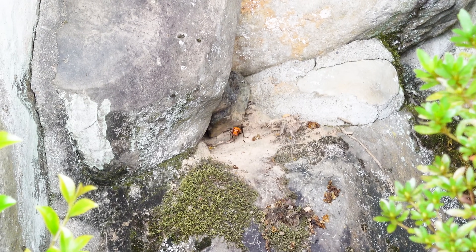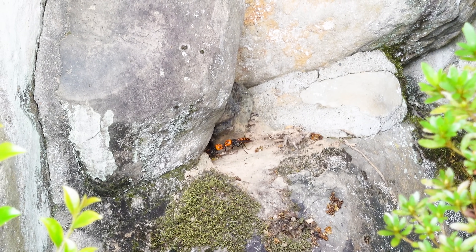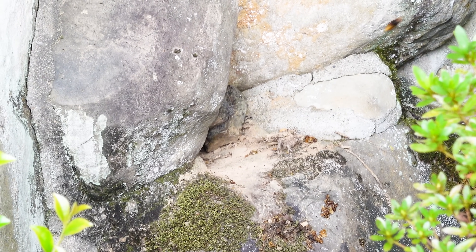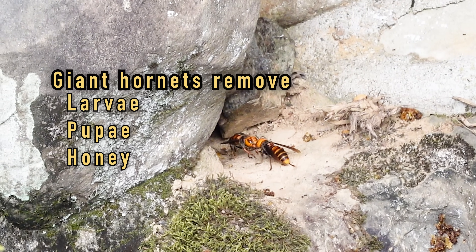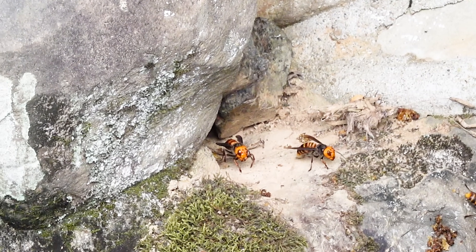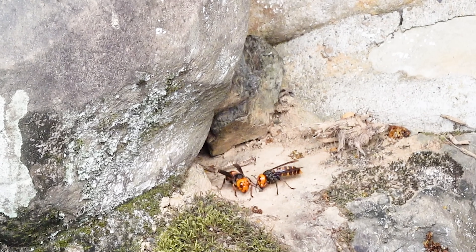But now, there appear to be dozens of giant hornets coming and going from the entrance of the colony. Giant hornets attack colonies of honeybees and take over. They then proceed to remove all the larvae, pupae, and honey. Giant hornets will aggressively attack anyone who tries to approach the colony they have taken over, and will continue to bring bits of the captured honeybee colony back to their hornet's nest.